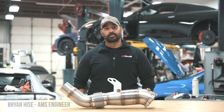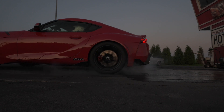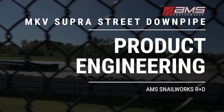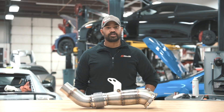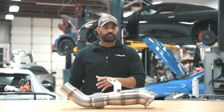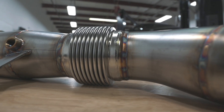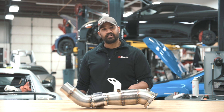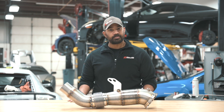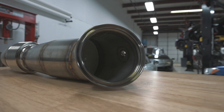Hey everybody, Brian from AMS Performance here to show you our catted super downpipe. Just like our race downpipe, it's made to fit directly into the OEM car and maintain the sensor locations. It has a beautiful baffling system that allows straight pass-through — it's not rough on the inside — so we have the most optimal flow we can get with the volumetric constraints we're dealing with.